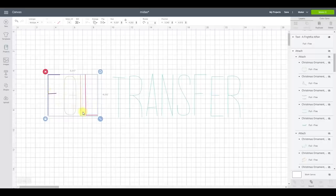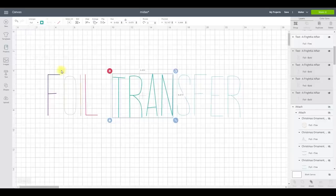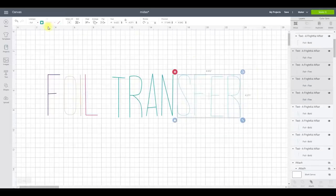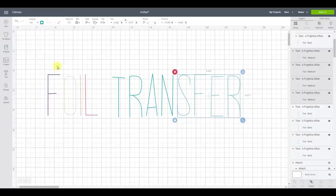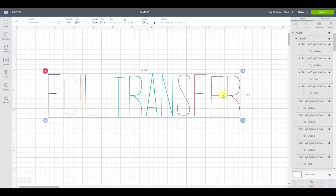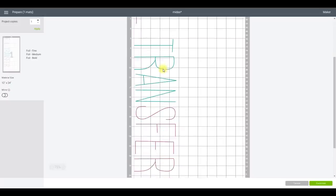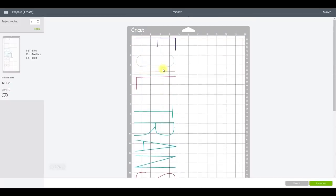This means you can have different thicknesses and different colours — very similar to working with pens. Rather than doing letters individually, you can draw around a group. So I've got four letters set to bold, keeping their colour, and the other four letters set to medium with a different colour. Then all you need to do is attach them all together. If we go to Make It, you'll see they stay exactly as they are with the different colours and line types, and it actually tells us we're going to have fine, medium, and bold tips.